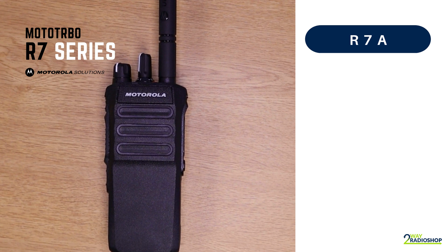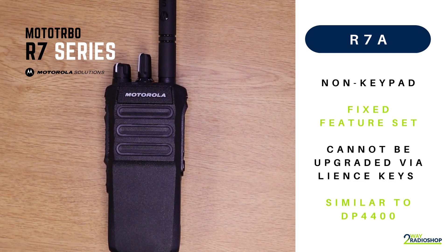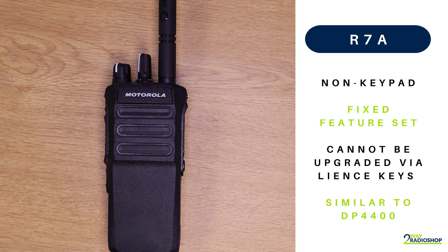The first device we're going to be looking at from the R7 series is the R7A. This is the most basic radio from the series and only comes in the non-keypad hardware version. The R7A is sold as a fixed radio with a limited feature set, meaning it cannot be upgraded by adding license keys at a later date. It is similar to the DP4400 from Motorola previously.